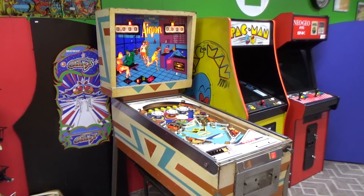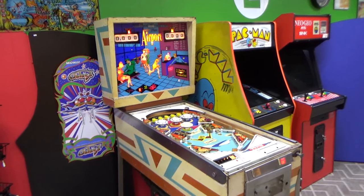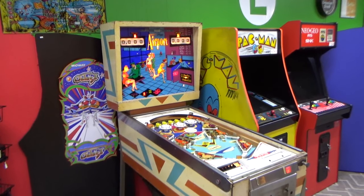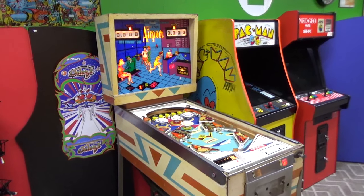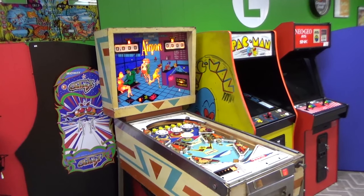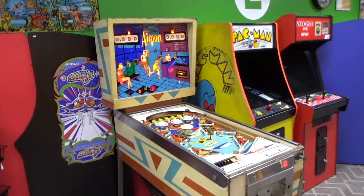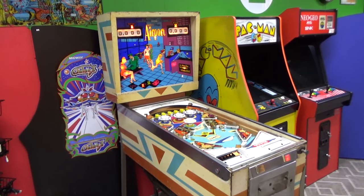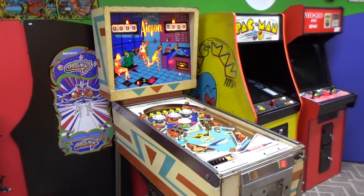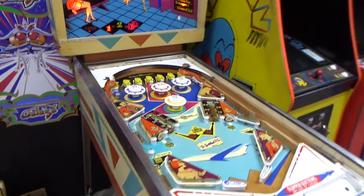Ladies and gentlemen, this is Joe's Classic Video Games, back with another cool pinball repair video. We've been working on this airport for several weeks now on this channel. We've got a few things left, so hopefully we can get it finished up in this video. I may eat those words later, but I think this is the sixth video we've done on this game — it's a cool game, so nothing wrong with that.